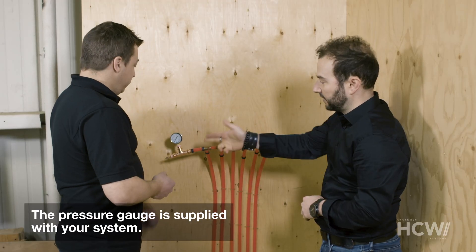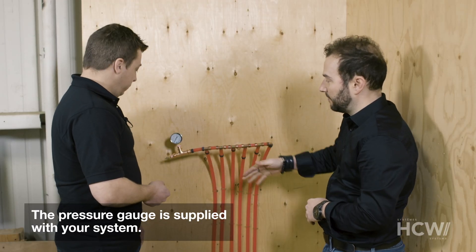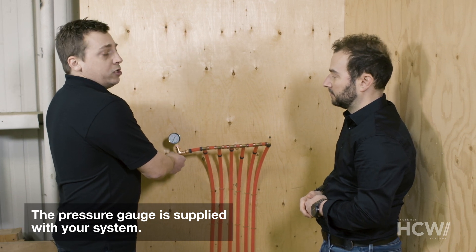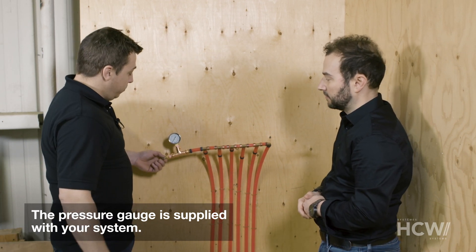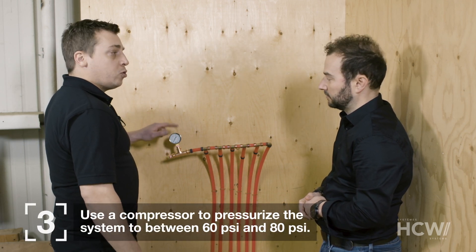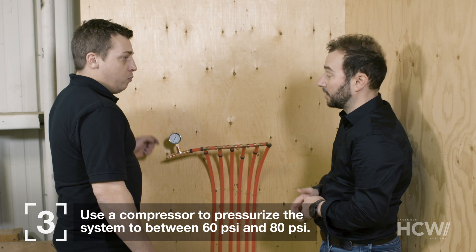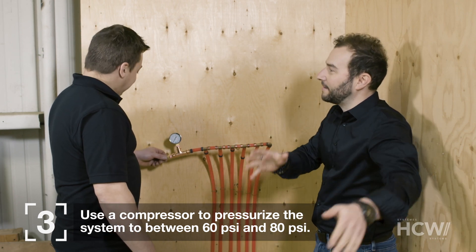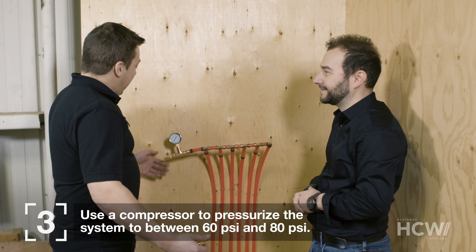Now we need to inject air into the system. There's a bicycle-valve tool at the end — we just unscrew it and start adding air. We want to ensure the pressure stays between 60 PSI and 80 PSI. We won't be doing that with a bicycle pump, especially in a big house — we'll definitely need a compressor to pressurize the system.